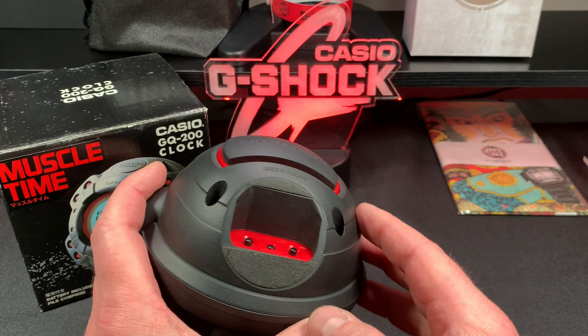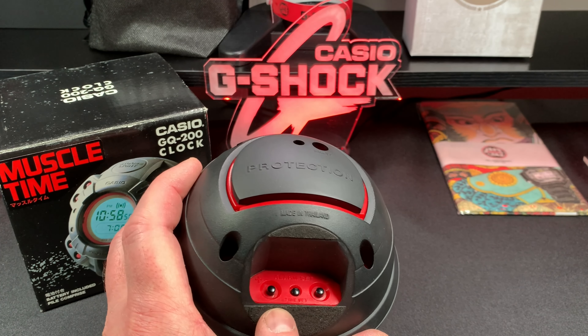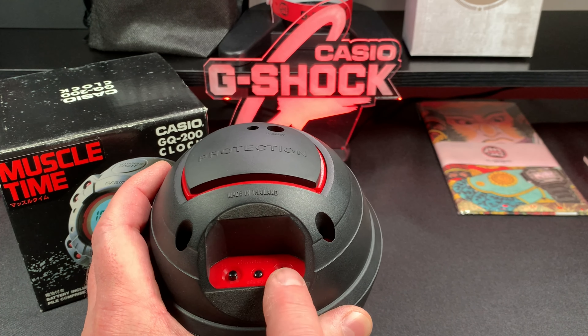This one still has the felt on the bottom so it doesn't scratch your table or end table when you drag it across. And back here these are the buttons for how you set your clock and where you set your alarm.